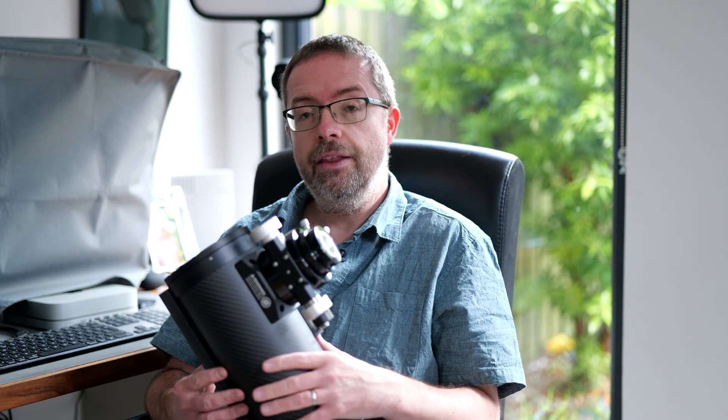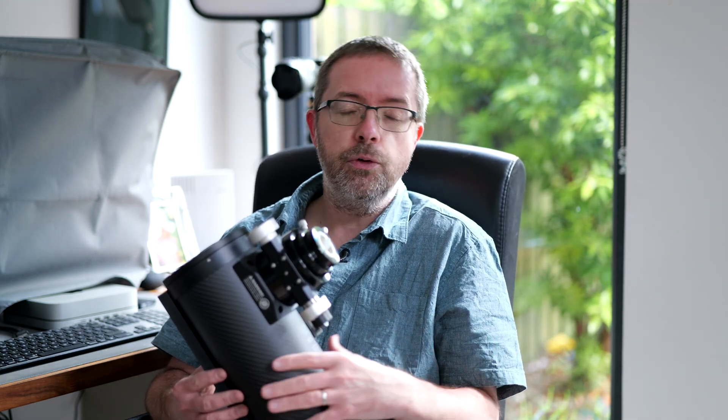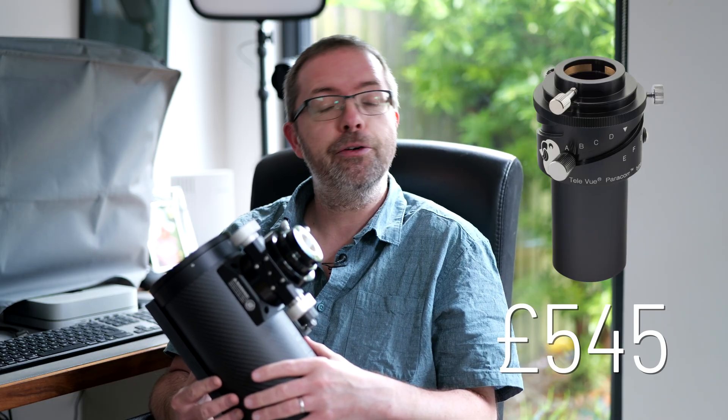Even if it were possible to reach focus by racking the focuser all the way in, the focuser tube would cut into the image plane anyway and you'd get some weird shapes in your photos — so it's not ideal. So far it appears that First Light Optics have managed to get it working with the TeleVue Paracorr, but it's currently retailing in the UK for £545. That means you'd be nearing an outlay of nearly £900 to get this scope working as intended for imaging, and the great value argument of the scope quickly disappears in that scenario.